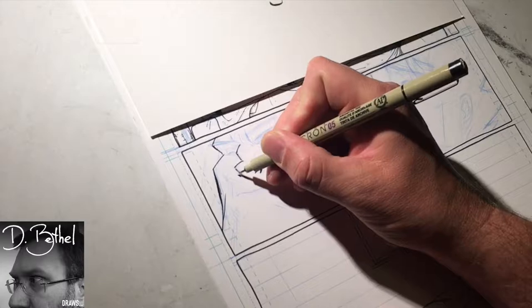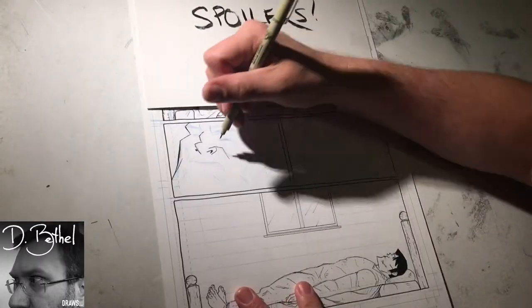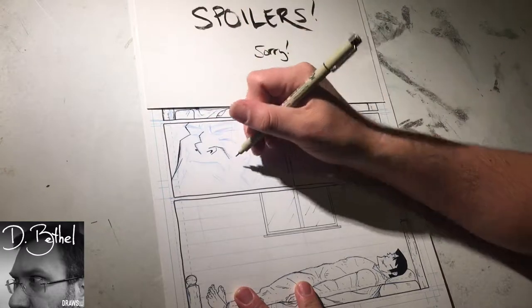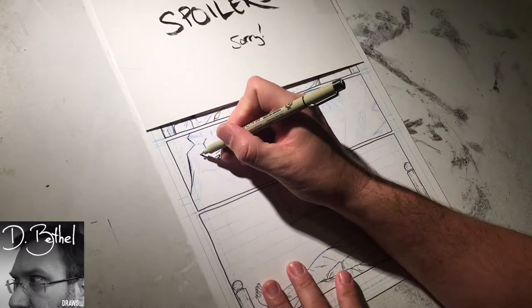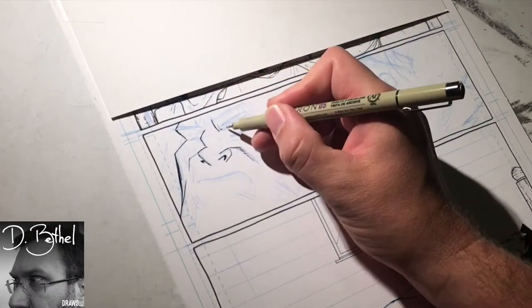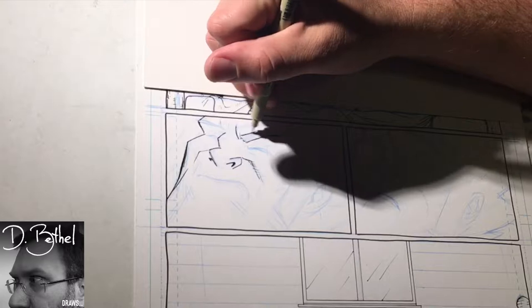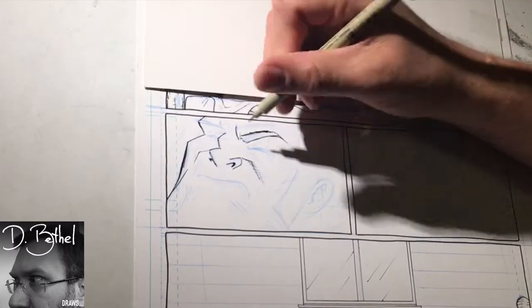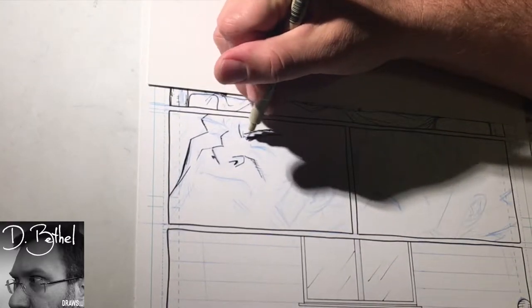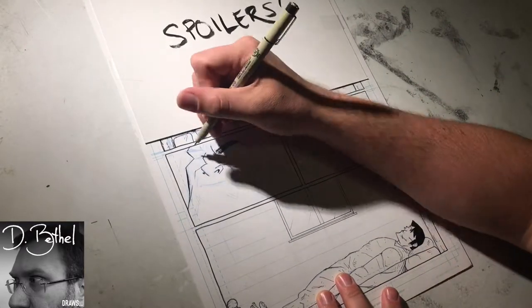This page is about three pages from the end. I've covered up some panels because it gets into some heavy plot stuff and I didn't want to spoil it for anybody — even if it's just a cool image, I'd rather you be surprised by it when it actually drops online or in the book.